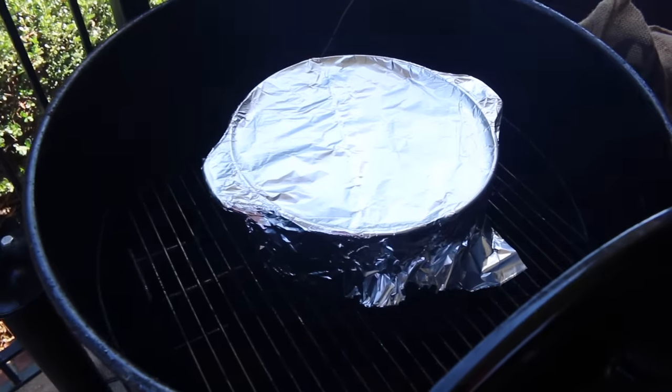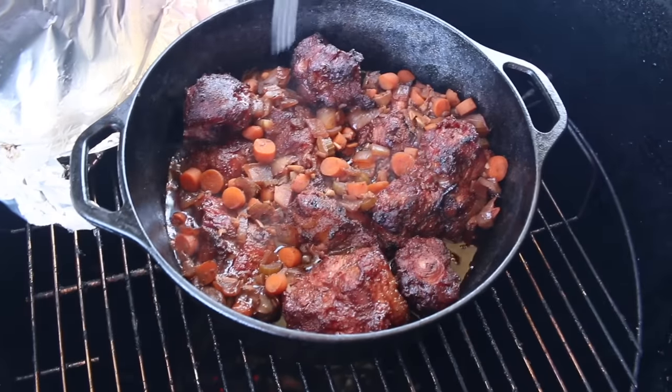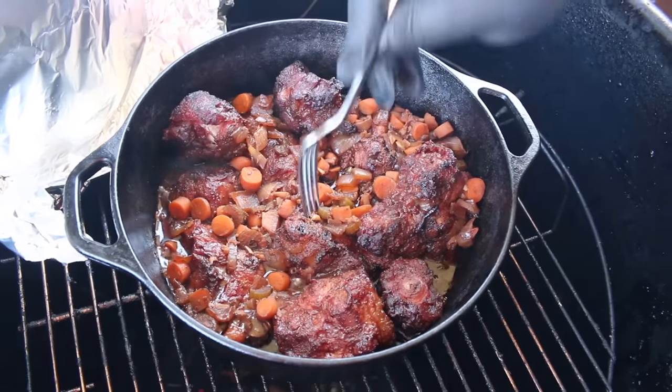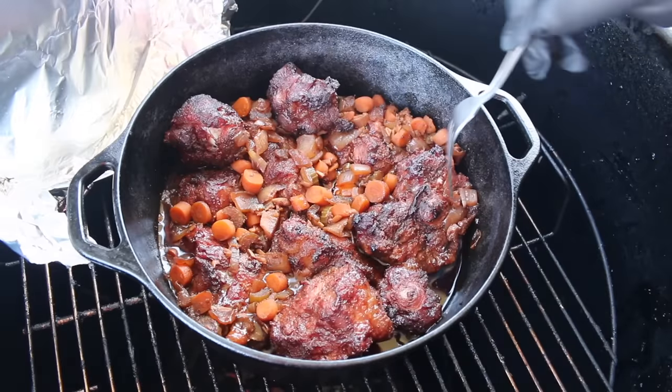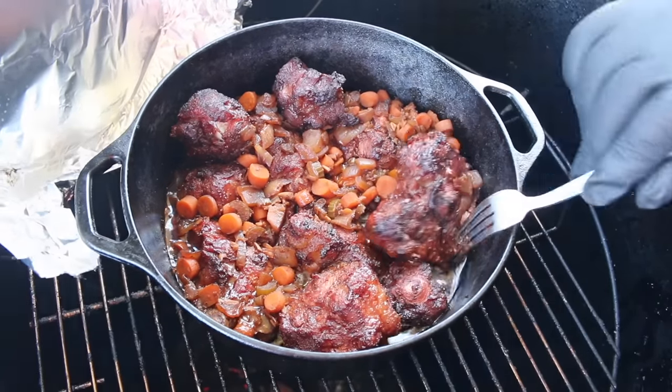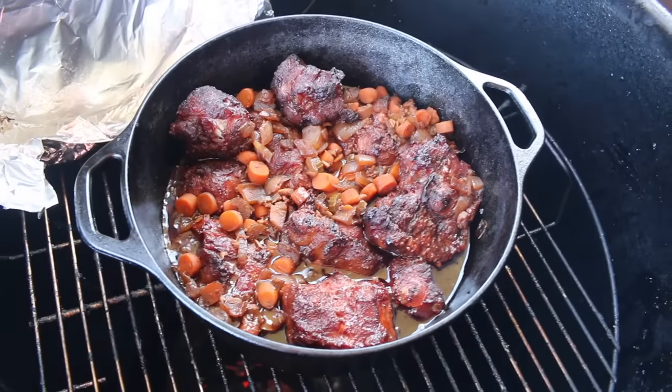It's been one hour since we covered them up with the foil. We're going to check these oxtails out and see how they're coming on the tender factor. They're simmering away, and looking at them — they're breaking down, but they still have a ways to go. We want them really tender, almost falling off the bone. So let's cover them up and keep on cooking.